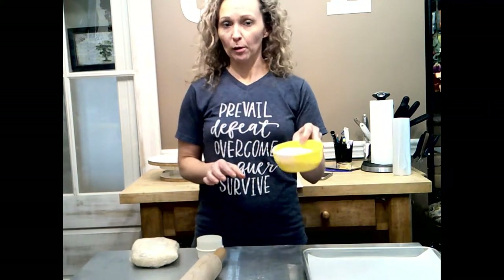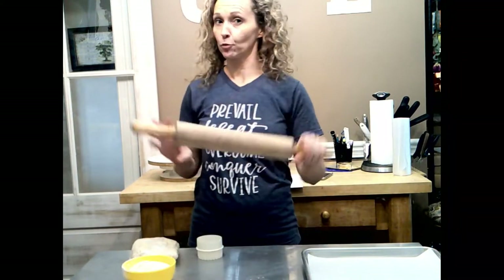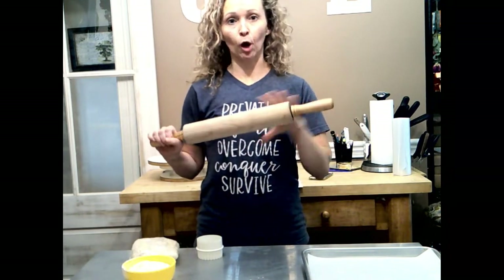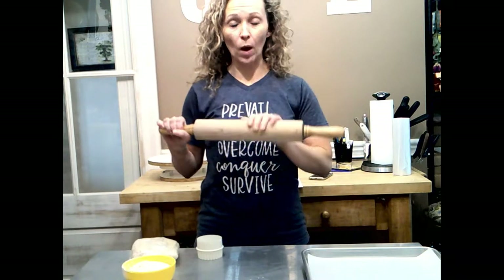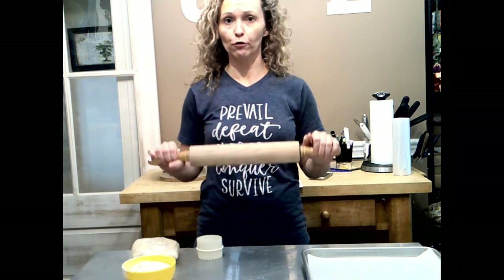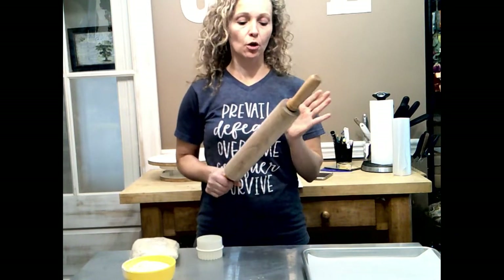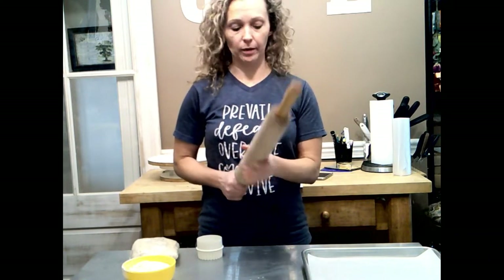I've got a small bowl of all-purpose flour and my favorite rolling pin. I prefer a wooden rolling pin, but a lot of people like the marble ones because they're really heavy and the weight will weigh down your dough for you. But I feel like it's a little too heavy for sugar cookies, so I like the wooden rolling pin.